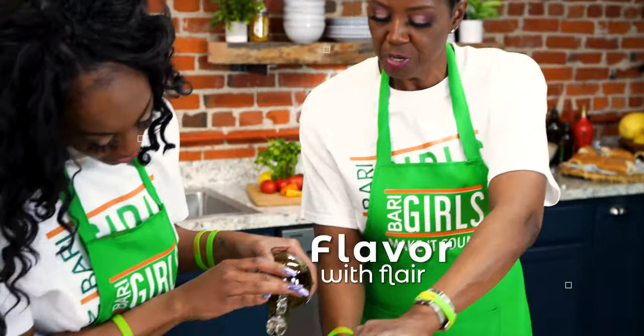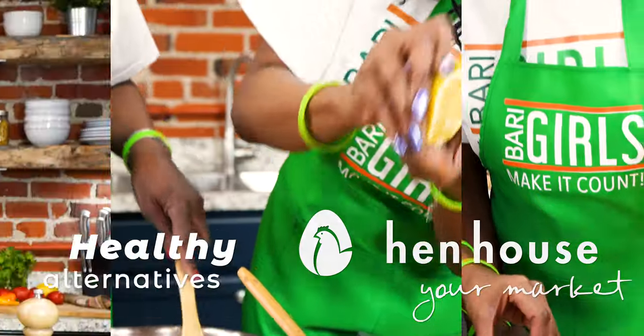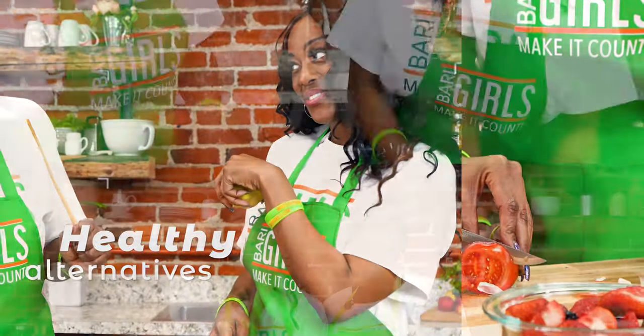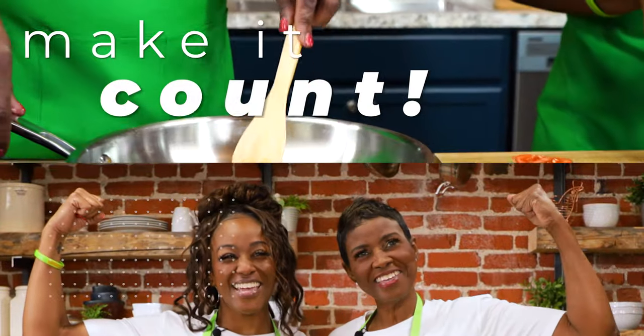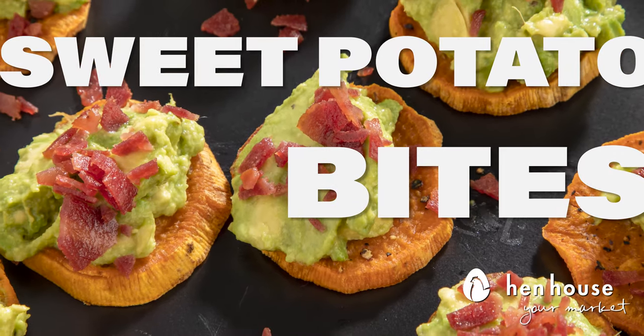Hi everyone, we're the Berry Girls brought to you by In-House Markets, and we've made it our life's goal to show you how to eat healthy and make it count. Welcome to the Berry Girls kitchen. Today we're making sweet potato bites. Yummy in my tummy.